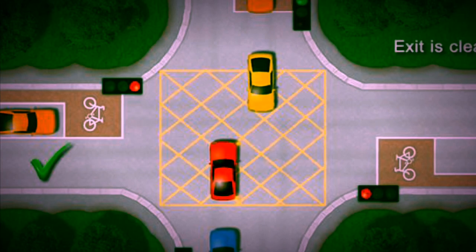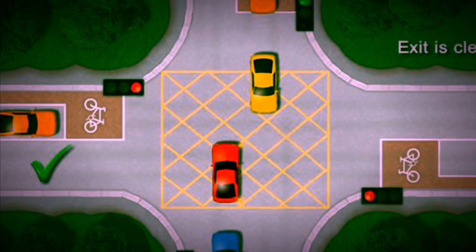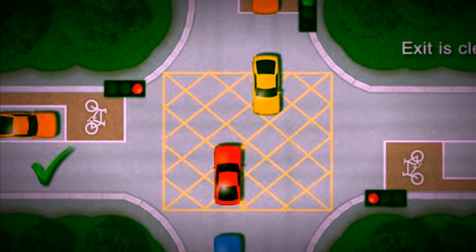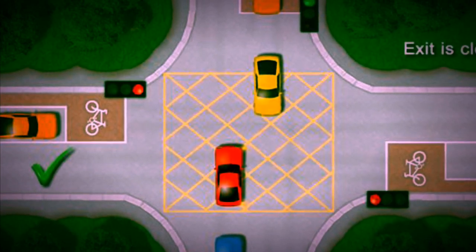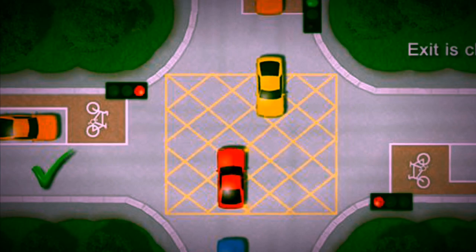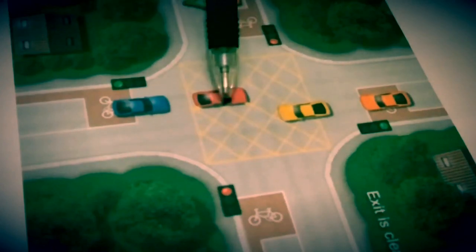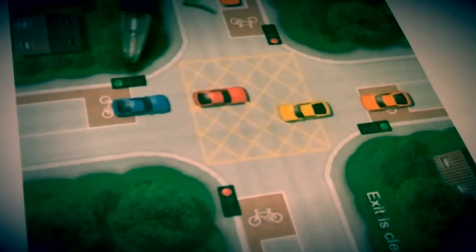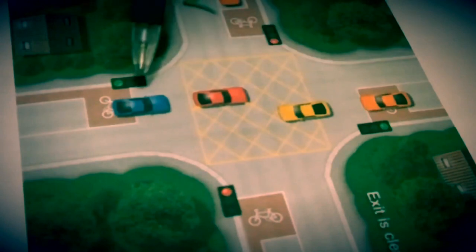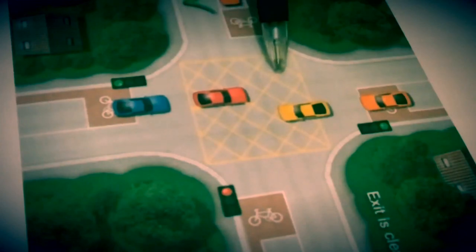The only time you can go and stop in the box is when you are turning right and you are not blocking the entrance of others. On a box junction, you cannot stop on it unless you are turning right. So if it's green and you want to go straight and there are already cars waiting on the other side and you have no space to go, that means you cannot go and stop on the box.